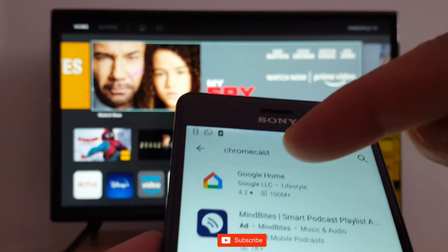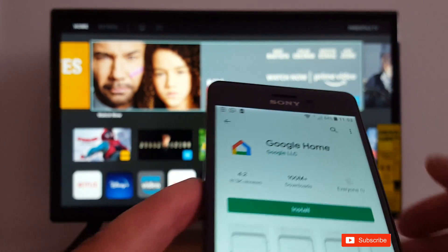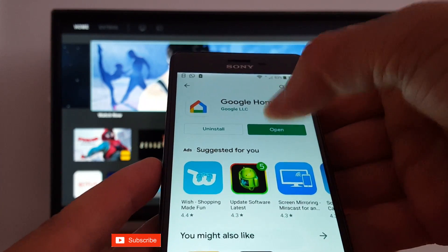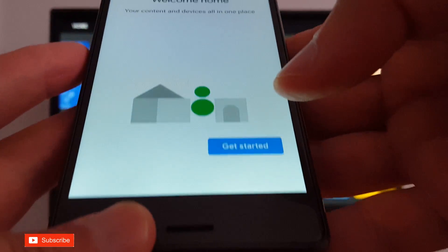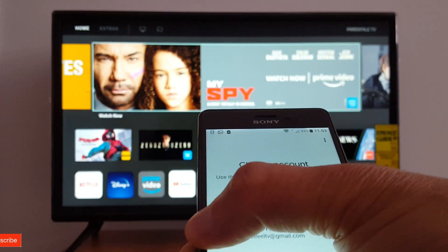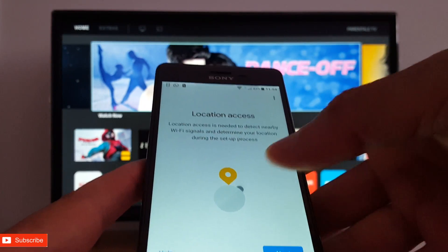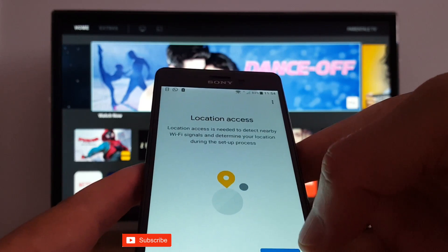The first app is Google Home. Once Google Home is installed, you open it and tap Get Started. You will need a Gmail account — just enter your email address and your password, then tap Next and follow the prompts.